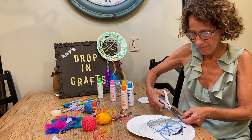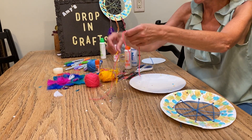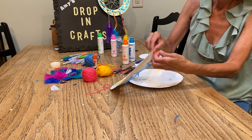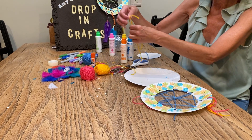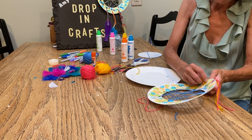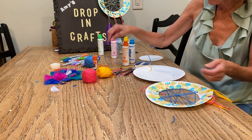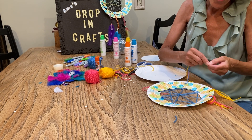I'm almost done with mine, so I'm going to tie mine up like that. Then I'm going to take my shorter strings that I cut and string them through the bottom three holes. Don't forget — you don't have to use what I'm using; you can use whatever you have in your house, in your basement, in your craft closet. They can all be the same color or you can make a pattern.